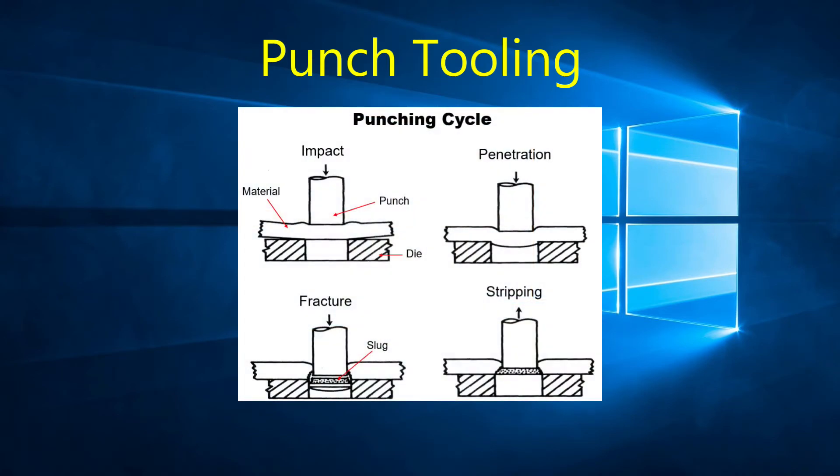Tooling consists of two parts: the punch and the die. The striker applies a force to the punch which descends on the material. As it continues to descend, it pierces the material by pushing a slug through the die — unless it is a forming tool, in which case it does not necessarily punch through the material but deforms it.